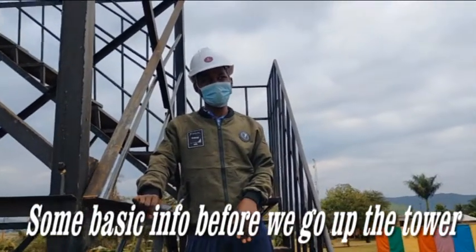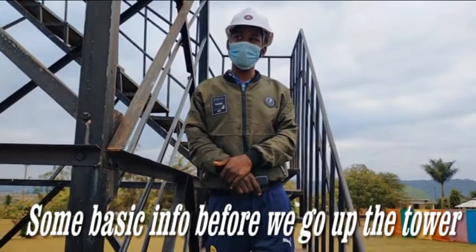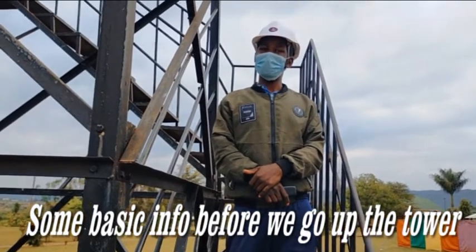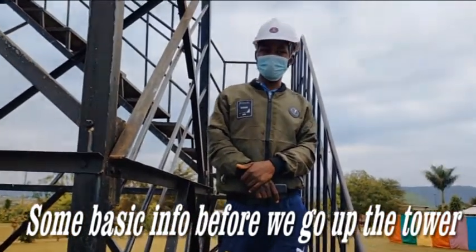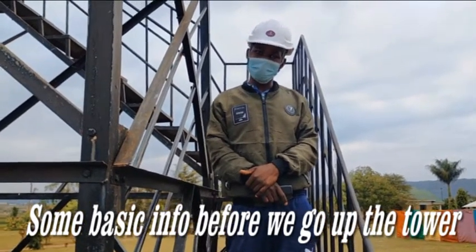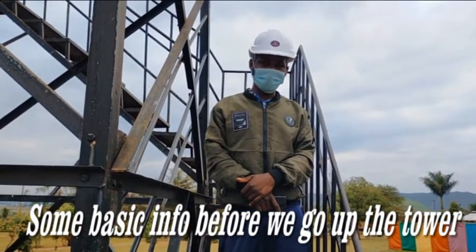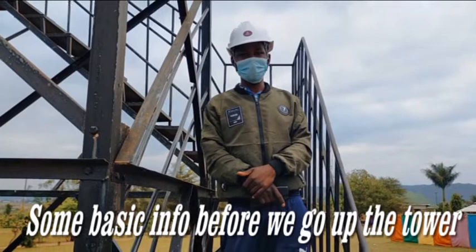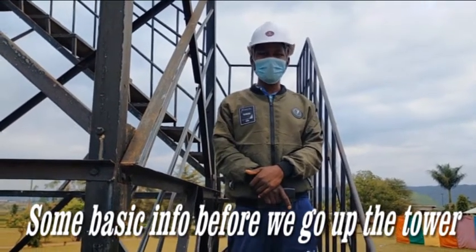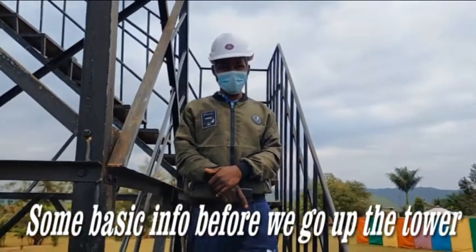A summary of the key things you're supposed to know before you zip. Most of the instructions are given from up there — on how you're supposed to handle your brakes, how you're supposed to be in a teaching position, or cross your legs. Also, people who have high blood pressure, people suffering from diabetes, someone who is having a pregnancy of about 4 months — they are restricted from zip lining. Thank you, that's amazing.